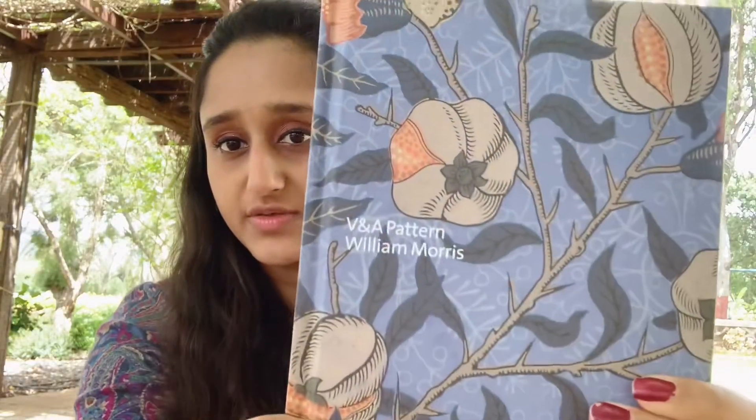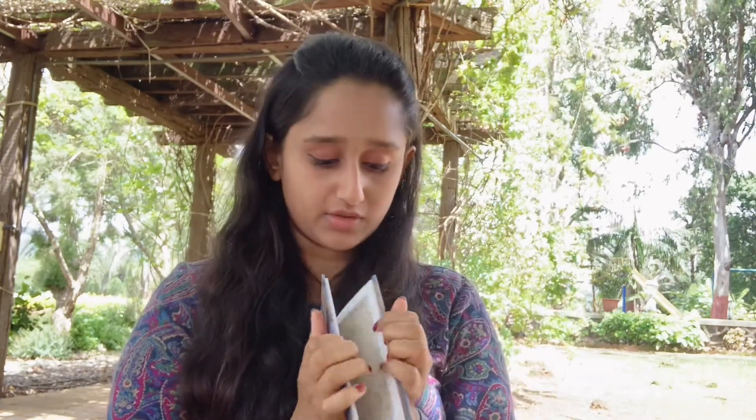Next, I love my pattern book by William Morris — I got it from the V&A in London. It's beautiful because it has a lot of flowers, and William Morris is a textile designer who is super inspiring, so I love carrying this with me.